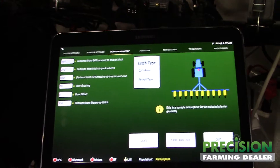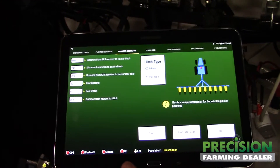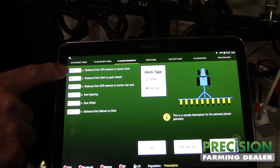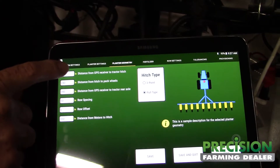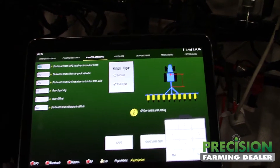Go to planter geometry. This is where you're setting up everything that needs to know where it is. It's something the guys have done for guys with poor eyesight like I have — if you touch this it actually tells you what to measure instead of following these little lines around.